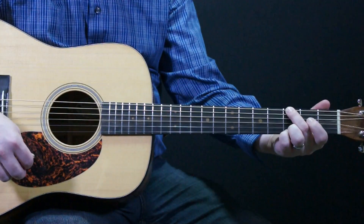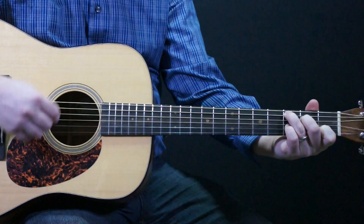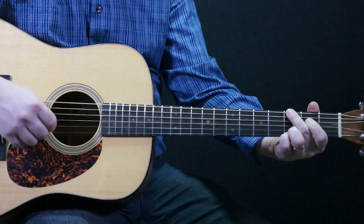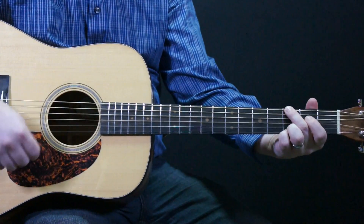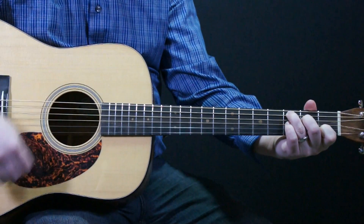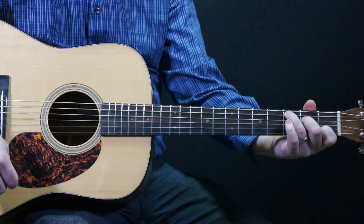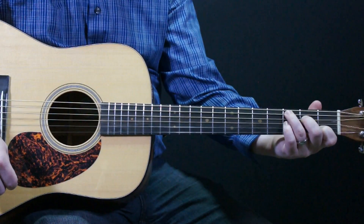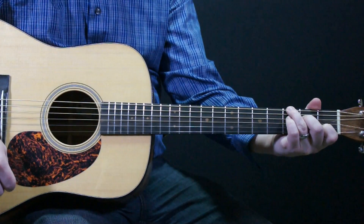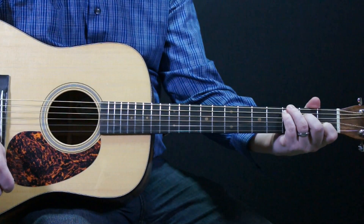And a standard C chord. Taking the ring finger and doing an alternating bass line by putting an F, a G note in the bass — where we take the ring finger and pull it up one string to the sixth string, and replace the pinky where the third finger used to be in the third fret of the fifth string.